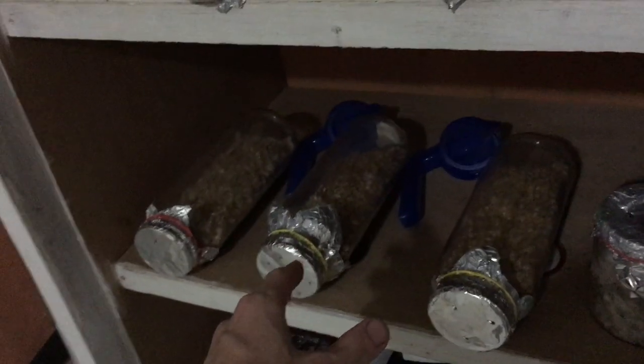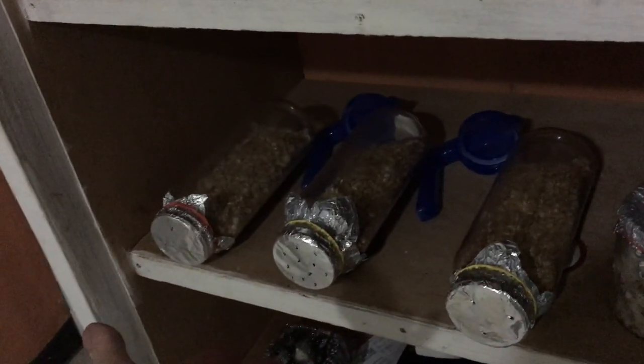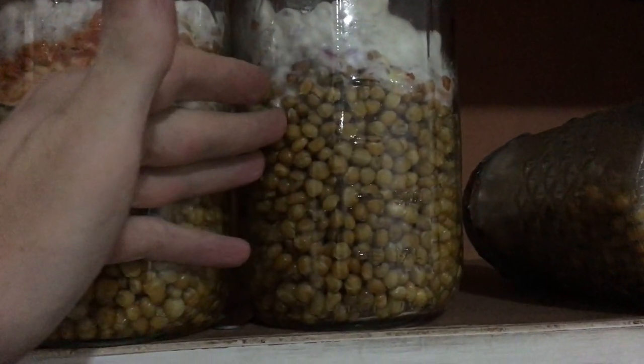This one had a third as much time but it's already done with this phase of its life cycle. That really amazed me because it showed me just how much it matters what the mushroom has access to.